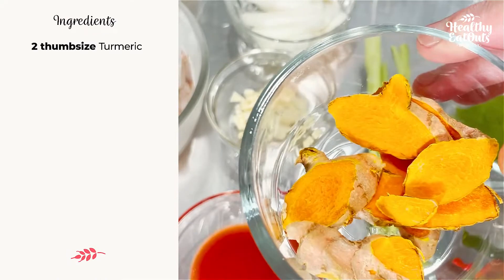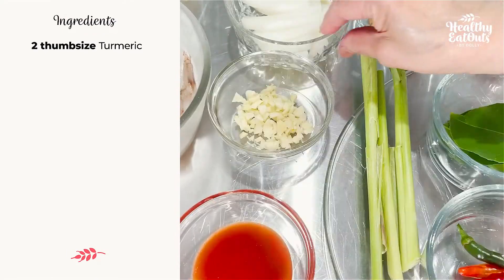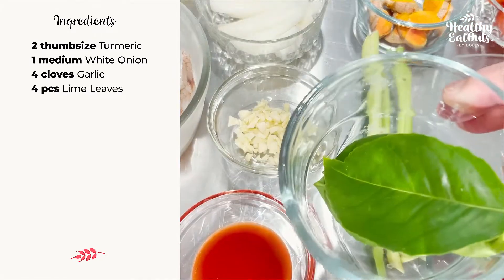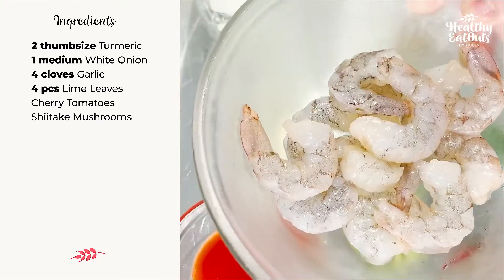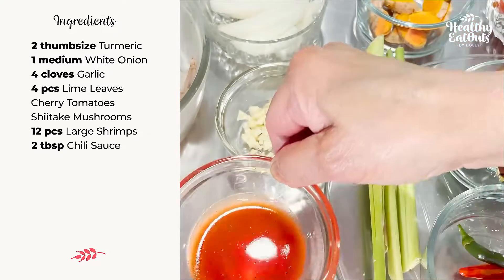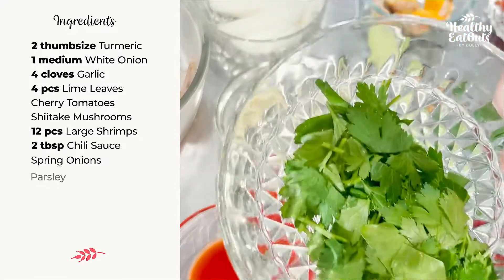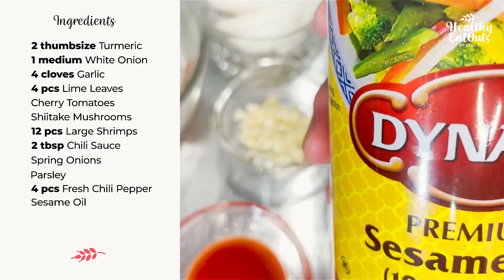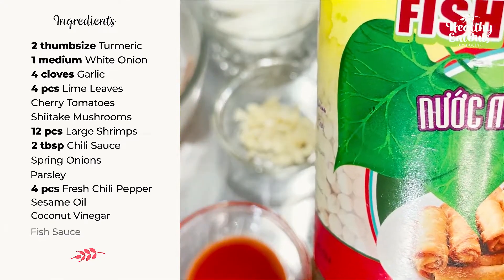Galangal, sliced thinly, an approximate of 2 pieces, thumb size. Medium onion, sliced. 4 cloves garlic, minced. 4 pieces lime leaves. Cherry tomato whole. Shiitake mushroom. 12 pieces large shrimps. 2 tablespoons chili sauce, mild. Chopped onion spring. Chopped parsley. 4 pieces of fresh chili. Sesame oil to taste, coconut vinegar to taste, and fish sauce to taste.